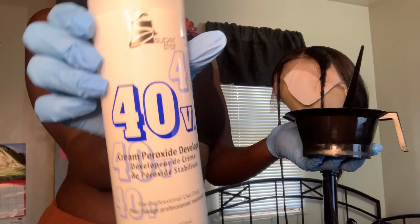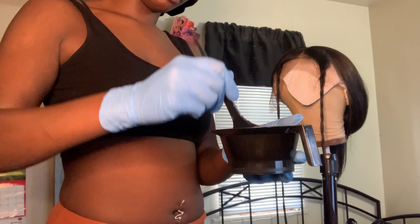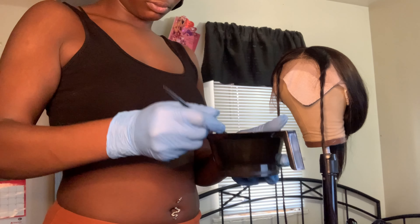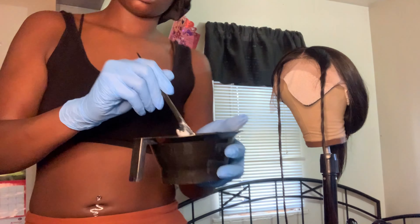I've got the front two strips sectioned off and I'm going in with my bleach and developer, mixing it to a thick paste consistency. Then we're about to turn this hair blonde — I'm trying to mimic exactly what I see before going into the green.